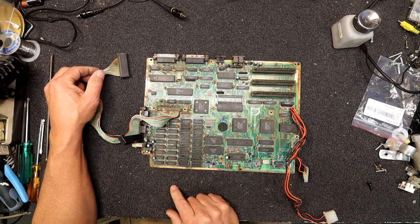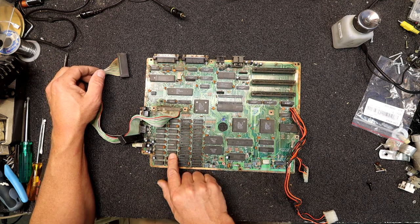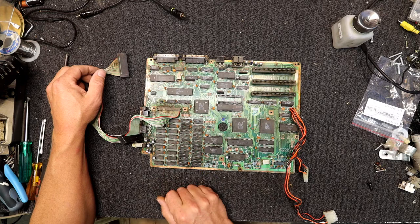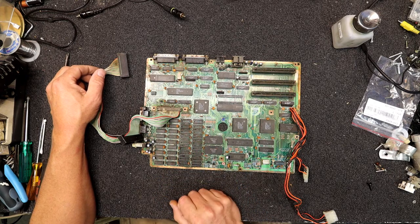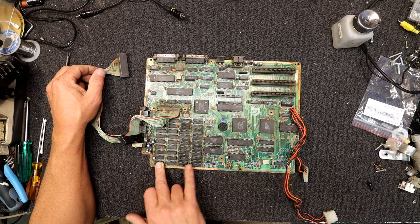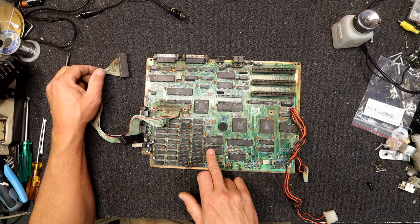Looks like a bank of memory here — D41256s, NEC made chips. And it looks like you've got a couple of sets of sockets to expand the RAM. I don't know if that means it's got 256k of RAM — it probably wouldn't have been much more than that, probably expandable to 512 or something.